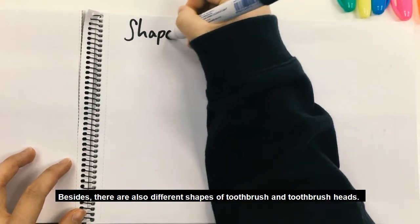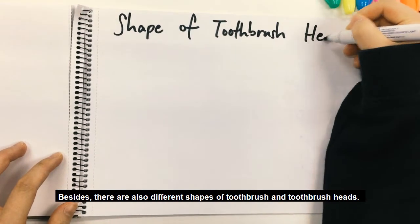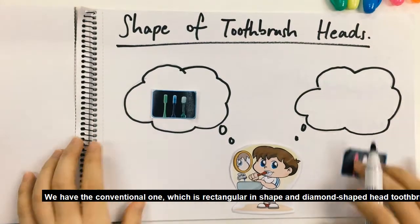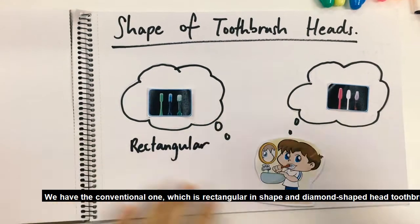Besides, there are also different shapes of toothbrush. We have the conventional one, which is rectangular in shape, and the diamond-shaped head toothbrush.